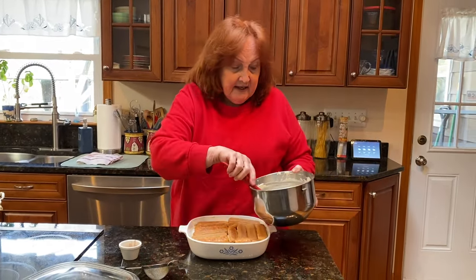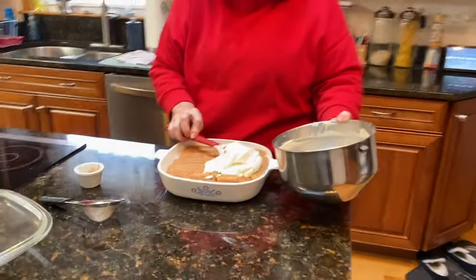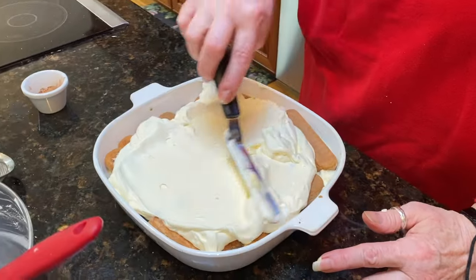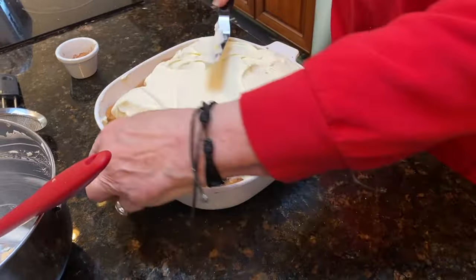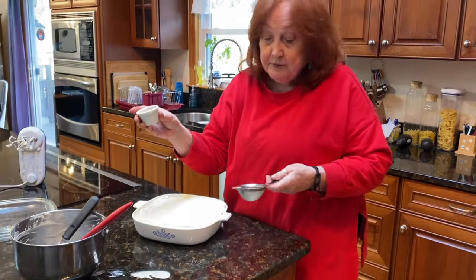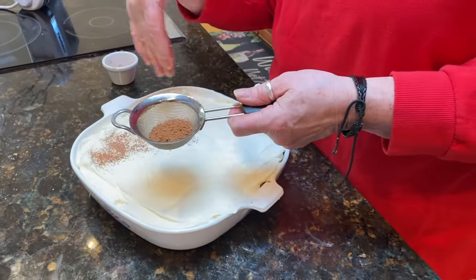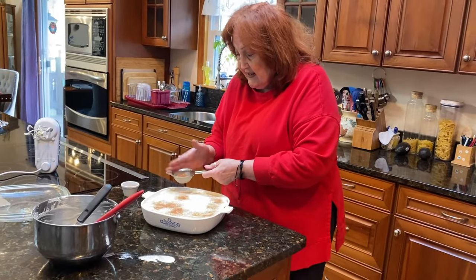I did the top layer and I'm going to put the rest of the cream on top. What you do is take about another tablespoon of cocoa and put it on top. You could also put chocolate curls if you want, but I find this is easier.